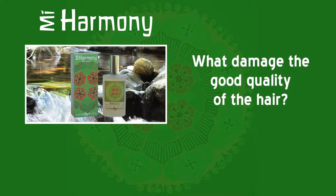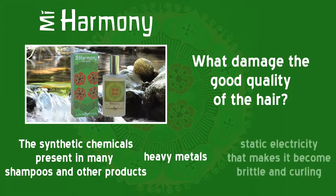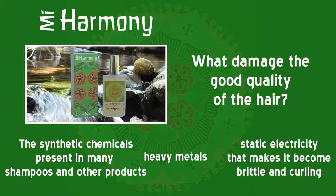What damages the good quality of the hair? The synthetic chemicals present in many shampoos and other products, heavy metals, and static electricity that makes it become brittle and curling.